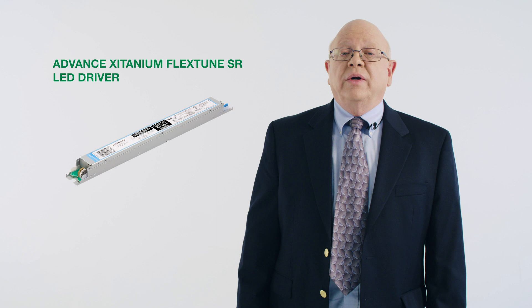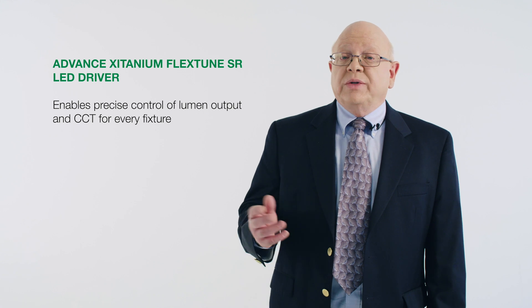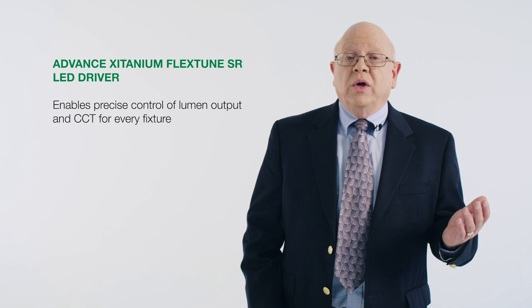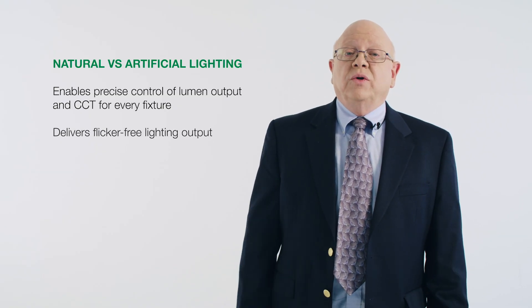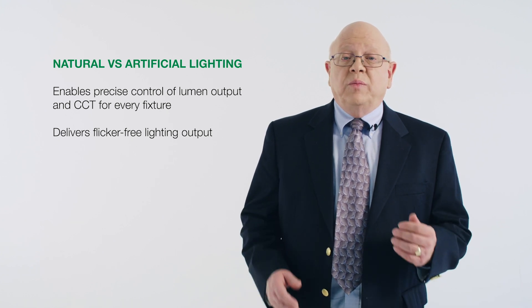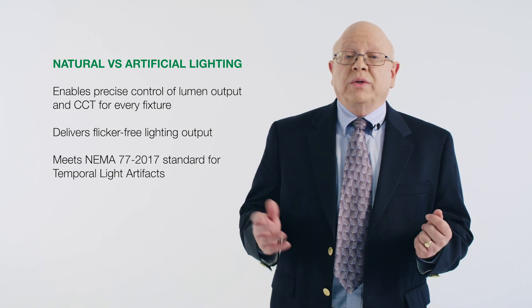This system includes several key innovations that help overcome the disadvantages of current human-centric lighting systems. The Advanced Zitanium FlexTune SR LED driver is the heart and soul of the human-centric lighting system. It enables precise control of lumen output and CCT for every fixture, no matter which control system it's paired with. This cutting-edge FlexTune driver also delivers flicker-free light output, fixing the flicker issues of earlier generations of tunable white fixtures. This means that the light output meets the most stringent criteria for temporal lighting artifacts such as flicker and stroboscopic effects.